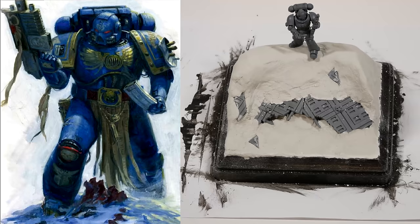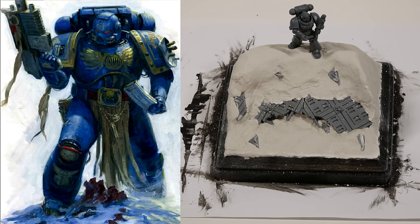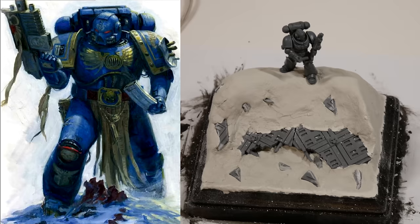The marines fight like giants, they fight like heroes. They're pushed ever backward, but last stands across the planet buy precious time - precious time in the hopes that reinforcements might arrive from offworld. Some of the most famous last stands are made at polar fortresses, where Ultramarines battle against monsters in the frozen wastes.